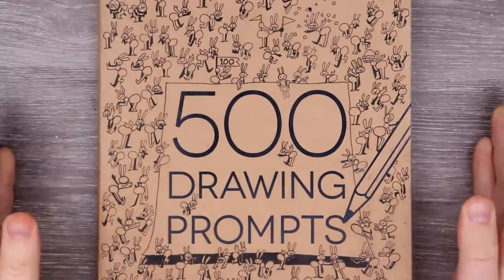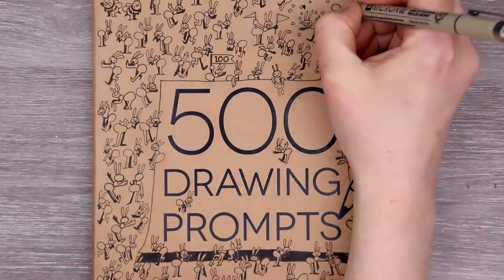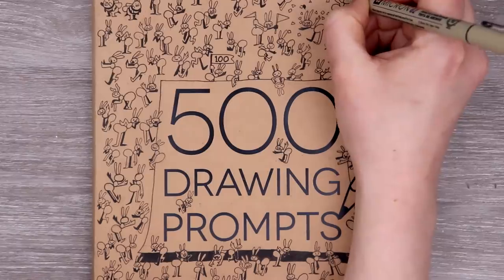Holy cow, you guys. Pick up your 500 drawing problems book and blow the dust off of them because it has been a few months. If you are a veteran to my channel, you may remember this series. I put it on hiatus and I'm just feeling in such a block right now. I haven't been feeling myself artistically, so I think it's time to dust our old buddy off and see what we can create.